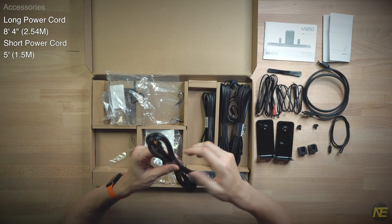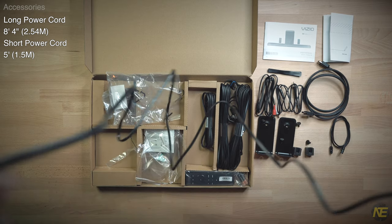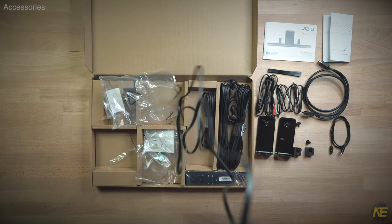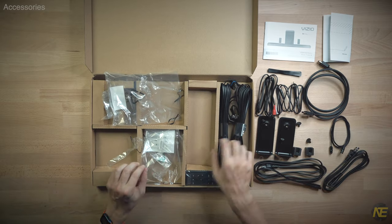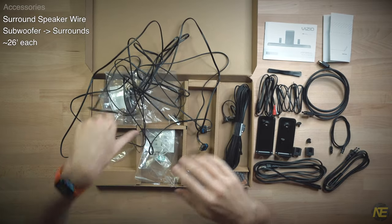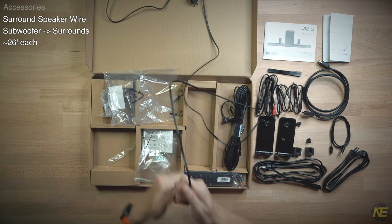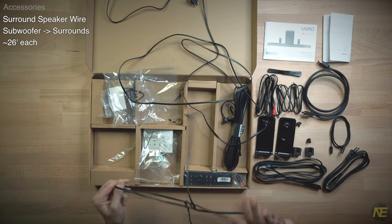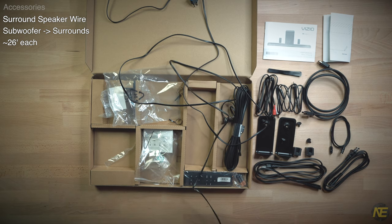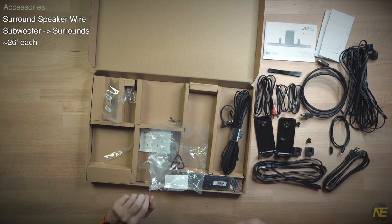We've got two power cords — a rather long one and a shorter one. You can decide how to pair these with the bar and sub to best meet your logistical challenges. What the hell are these? What you have is a wired connection to the surrounds from the sub, and don't worry, they are color-coded. There is a lot of cord here — just seeing these, you have a decision to make on whether you can tolerate and hide all this wire.